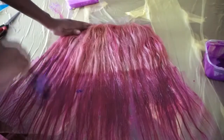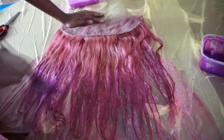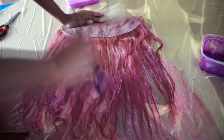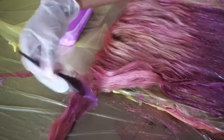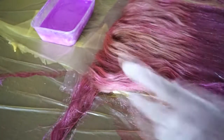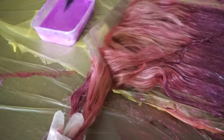Once I did the front side of the frontal I turned it over and did the second side. The first time I applied the pink petal on the frontal it wasn't the colour I wanted — it was more of a salmon pink rather than a candy pink. So I went over it again with a more concentrated mix, adding less conditioner to the dye. Eventually it came out the candy pink colour I wanted.